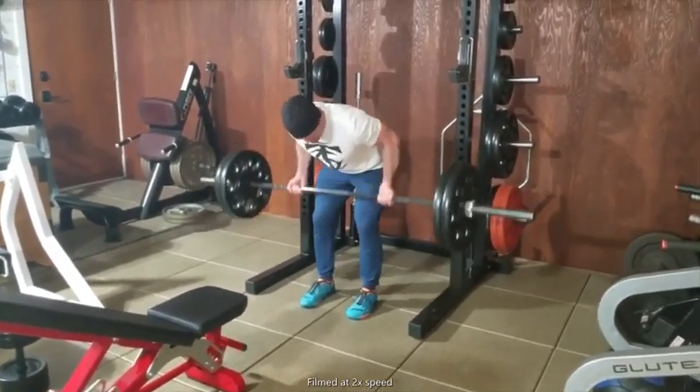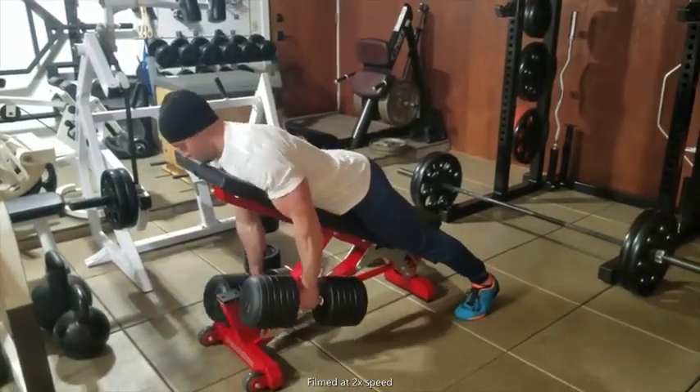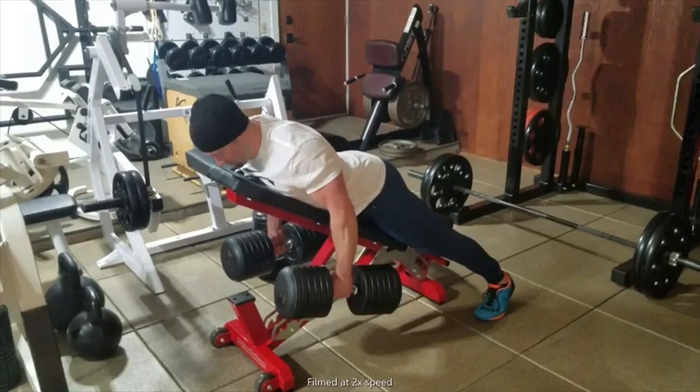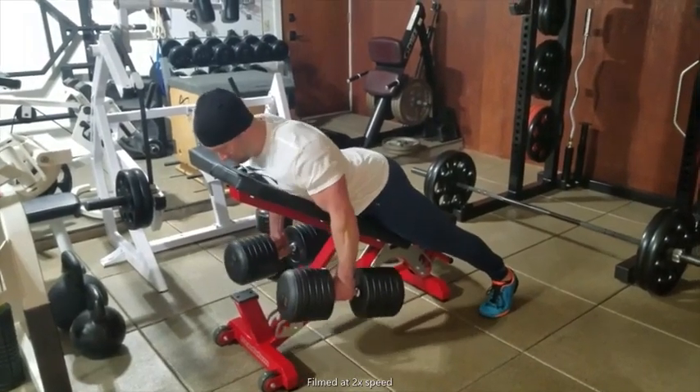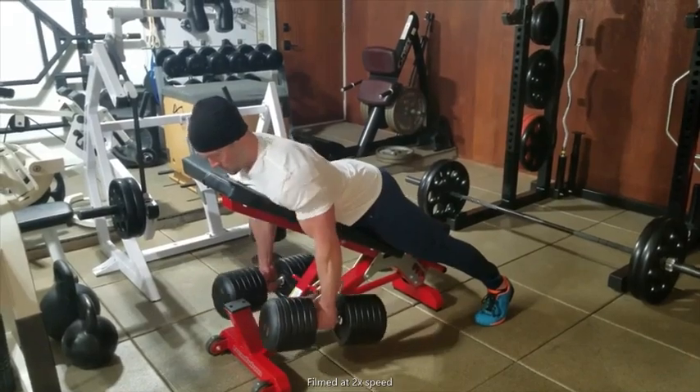The first exercise is a barbell bent over row with a supinated grip, focusing on the lats. The second exercise will be calso shrugs, which are basically bench-supported scapular retractions. And the third exercise is a classic cross bench dumbbell pullover.